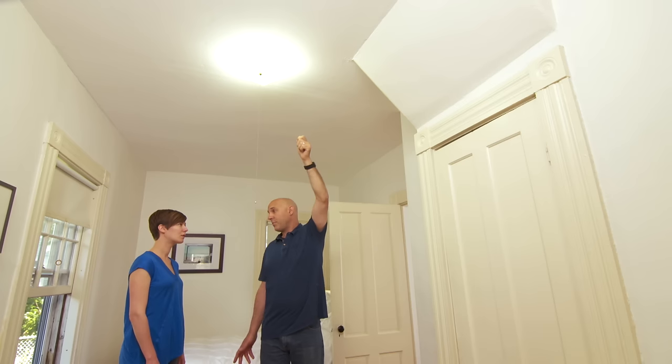Then electricity comes in about 100 years ago, and everyone was used to where the fixture was, so they would take and run electricity to that location. But it would be the same thing — it would have a switch on the fixture itself, or in your case, a pull chain.